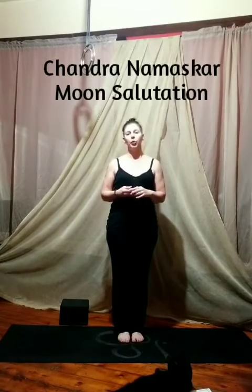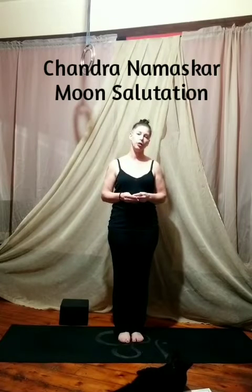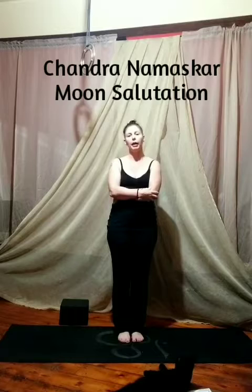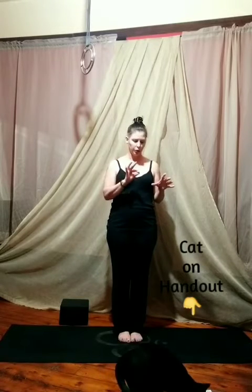Namaste. This video is for the advanced asana section for accessibility and challenge poses. I went with accessibility for Chandra Namaskar, the moon salutation, but I think that's an important piece for anybody to include in their practice. So in order to make it more accessible, I printed up a handout that shows all the poses in the circular sequence and I wrote down all the names in Sanskrit and then also the common use name.